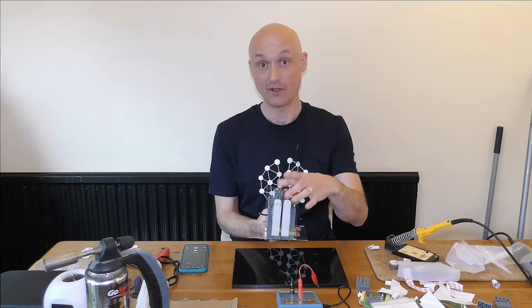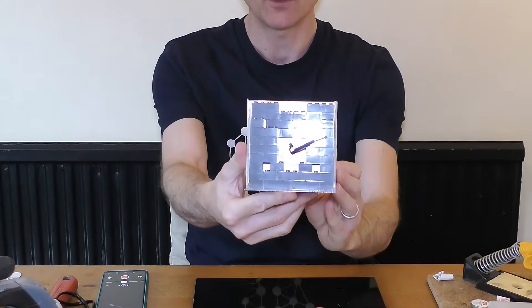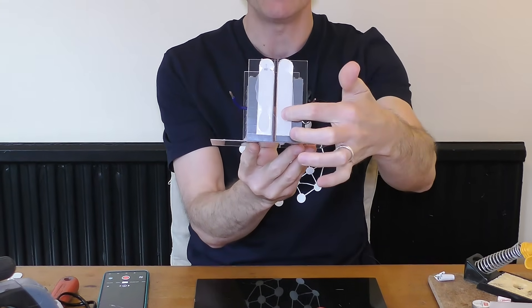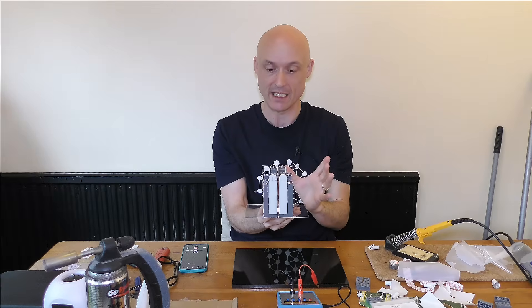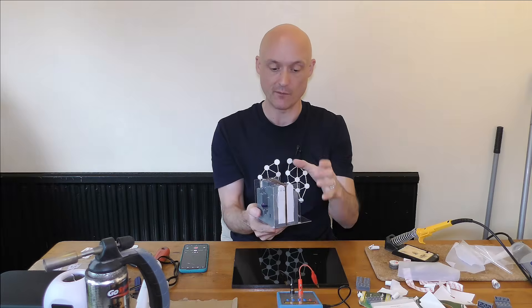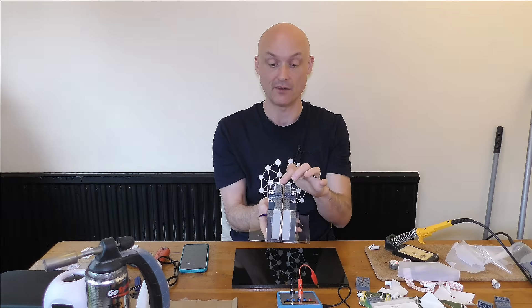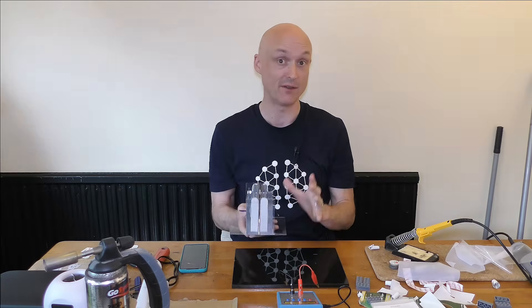Here we have our finished Lego capacitor, and I think that's looking pretty tasty. The polycarbonate allows us to see into the gap, which is critical because when we use this for the experiment we need to be able to see that the gap is completely and properly filled. I've padded it out slightly with 3M command strips to make sure it's the right size, and I've actually reduced the gap to 2.6 millimetres, which should give it a greater capacitance — and for the experiment we're going to do, a bigger capacitance is actually better.